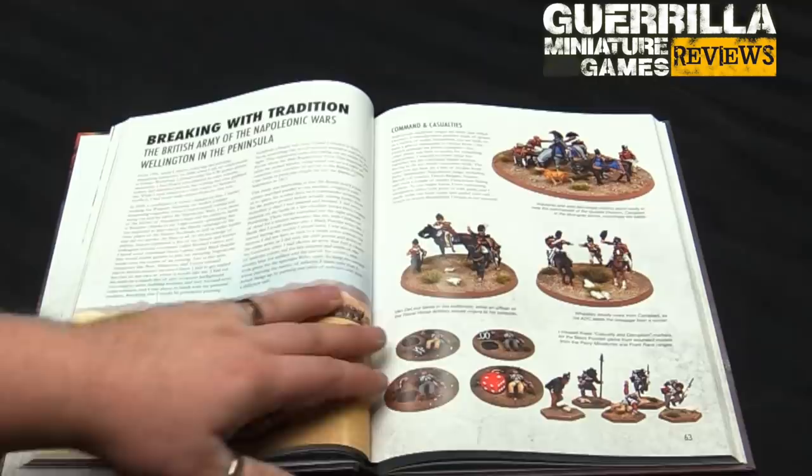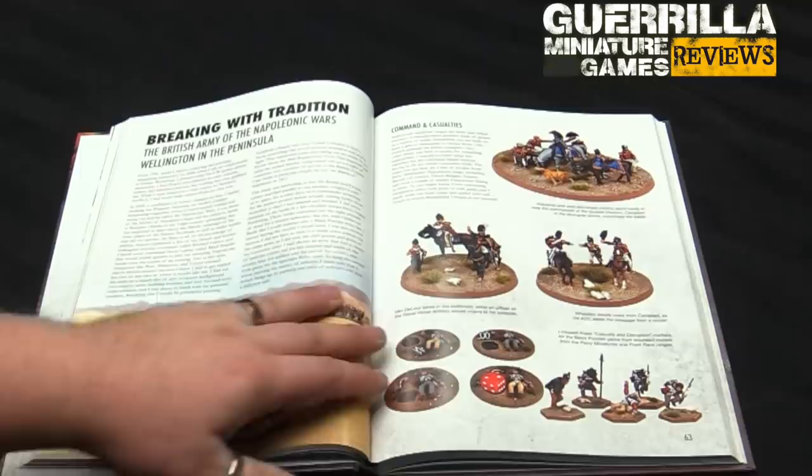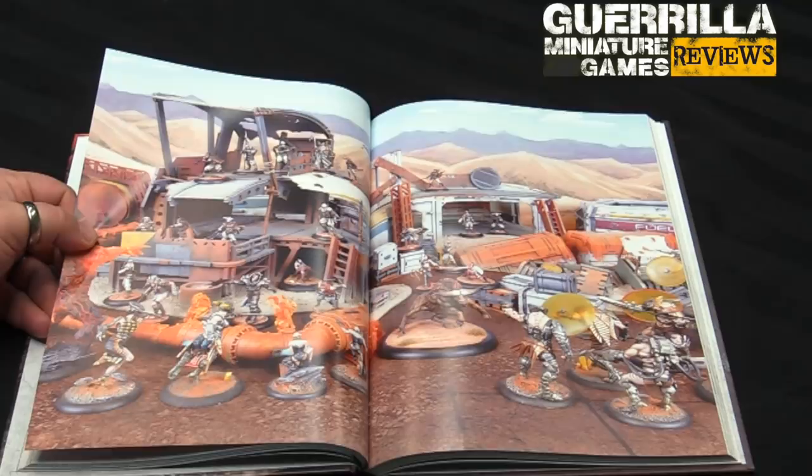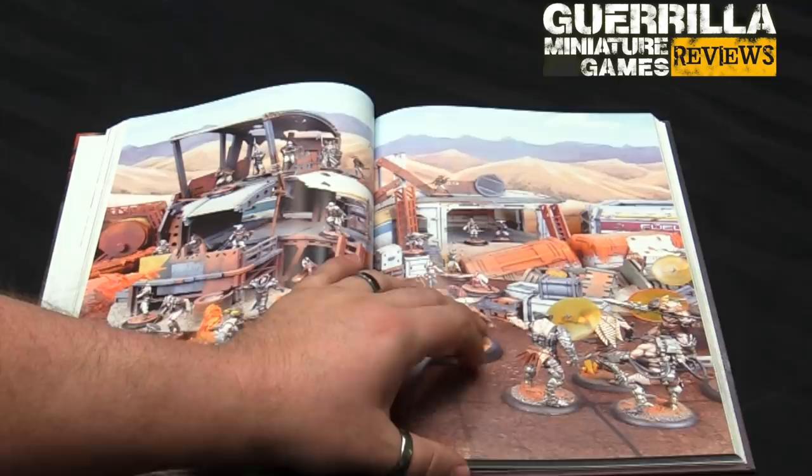His Napoleonic stuff — British Napoleonic Wars, some great stuff on conversions. I don't want to spend too much time on each page because obviously part of having this book is the beautiful pictures. This is the Soft Flat Nomads and the Firecast Dragiri for Dark Age — beautiful collection.